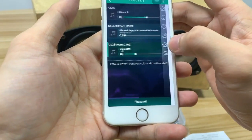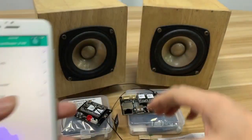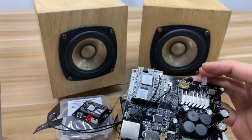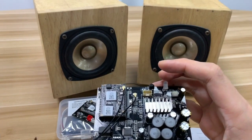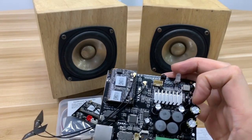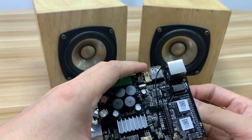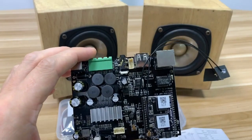That's the main features of this board. For more information, please visit our website or contact us directly. We will always be there to welcome you and help you. Thank you very much.